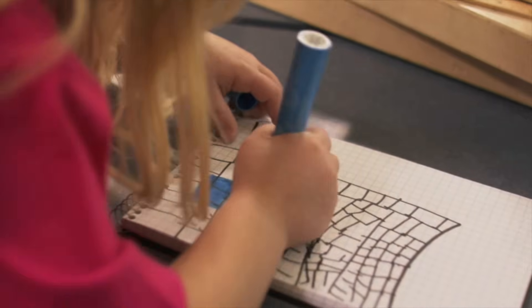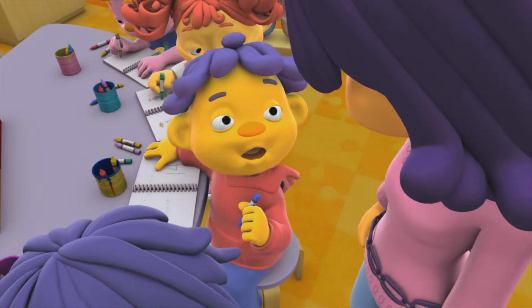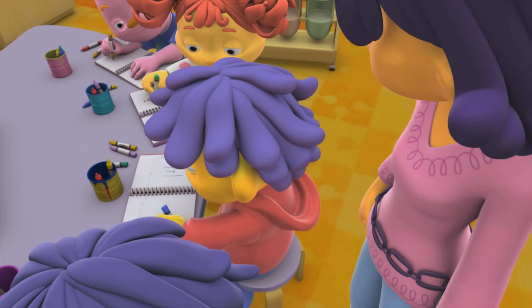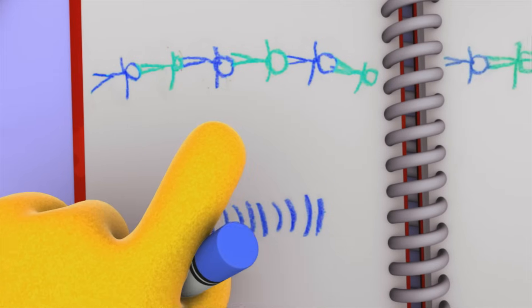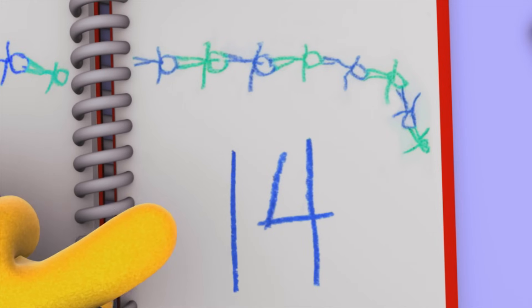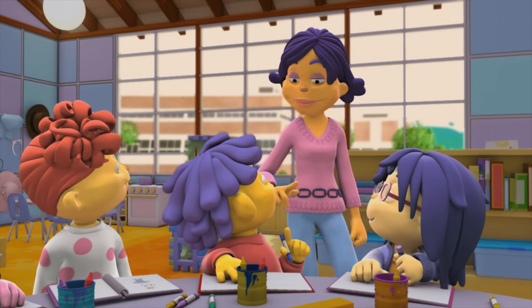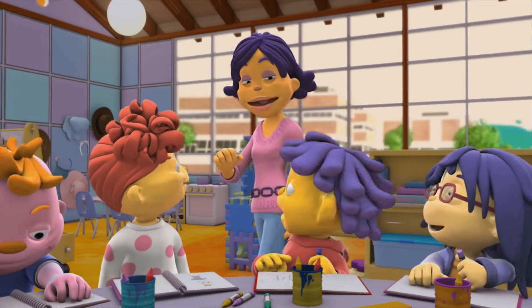Do you remember how many bodies it took to measure the room? Sid, can we take a look at your journal? Here's Gerald on the floor, and this shows how he got up and then laid down a bunch of times. It turns out our classroom is 14 Geralds long! That's great, Sid! Now we know how long our classroom is in Geralds.